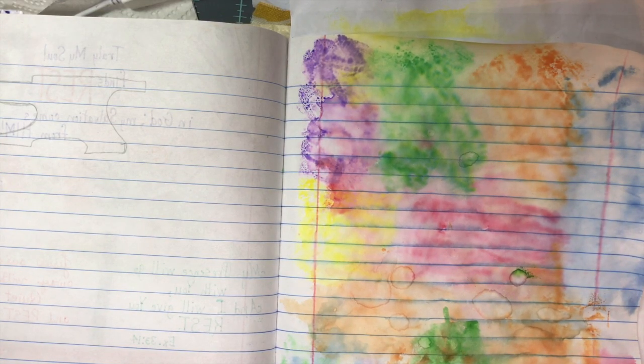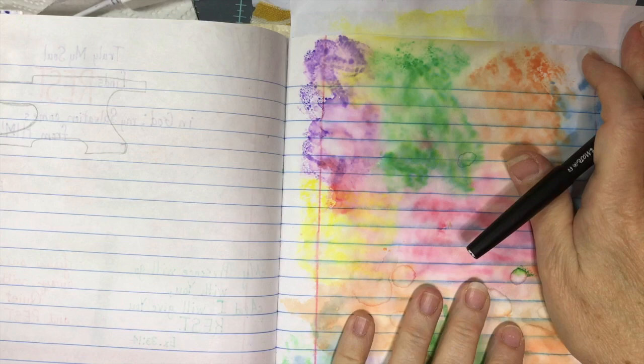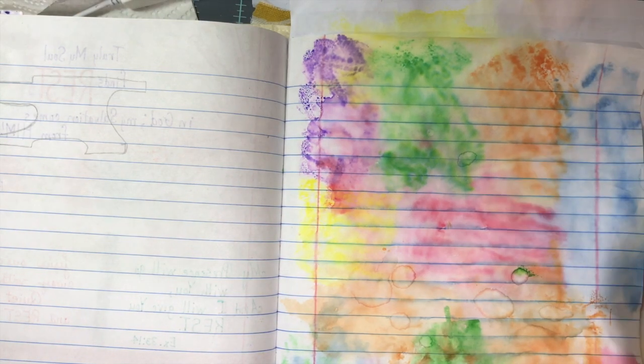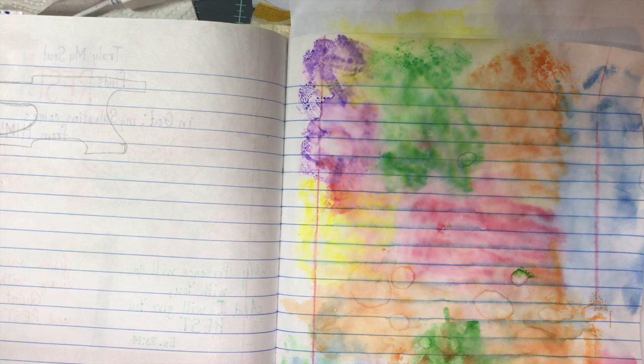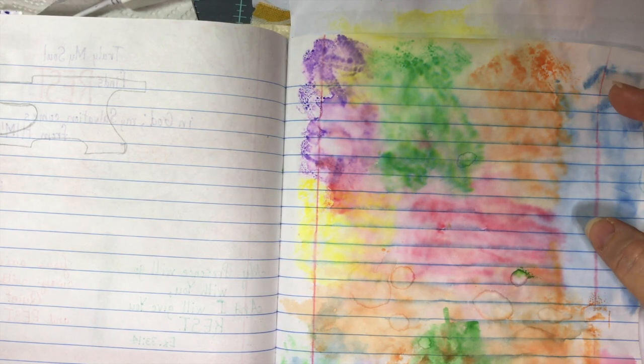Good morning, Victory Verse journalers! It's morning for me — I've been up quite a few hours and it's just now six o'clock, but I've been spending time in my journals. You can see that the tie-dyed page turned out great, and I can also see water droplets that I love because it reminds me of the ripple effect that mentoring can have.